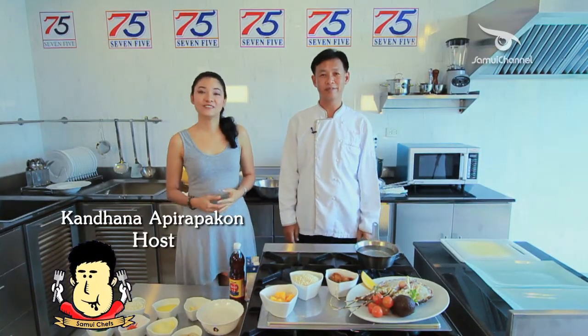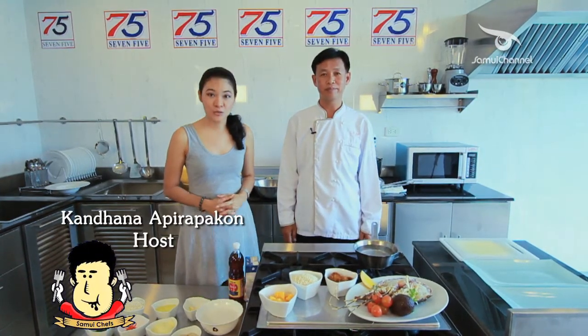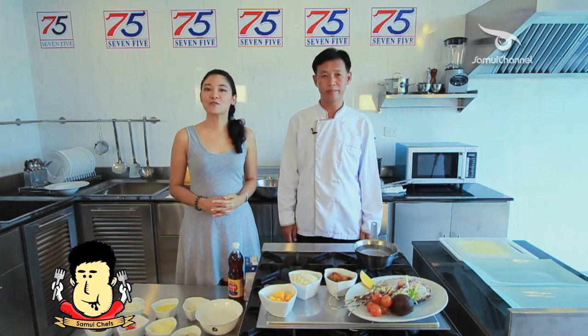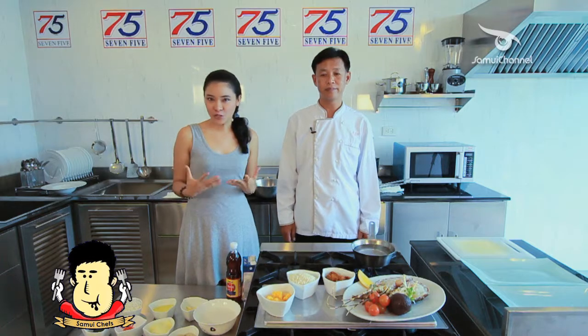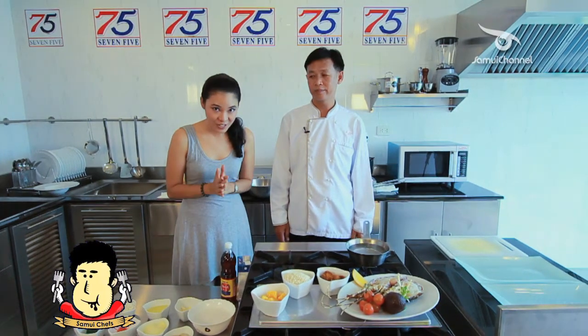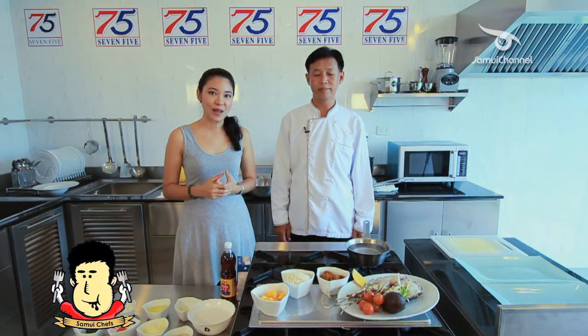Welcome to Smoo Chef, the food program brought to you by Smoo Channel TV and Smoo Chef Association. Every week, we will visit 7-5 and introduce you to many chefs and interesting recipes that they will show us on this program.